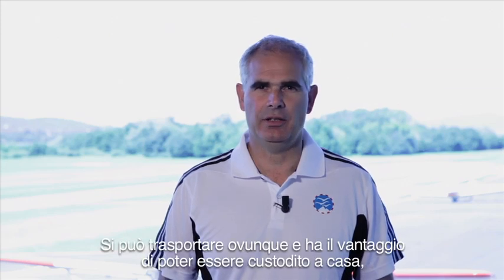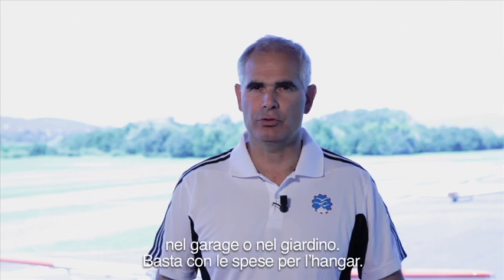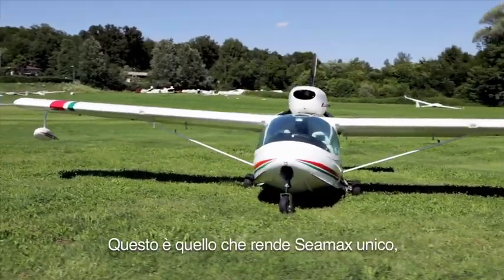It can be trailer-ready in 10 minutes and can be taken anywhere, easily, which adds the benefit to store it at home, into your garage or garden. No more hangar fees. That's what makes your SeaMax unique.